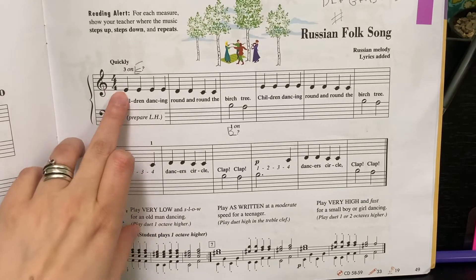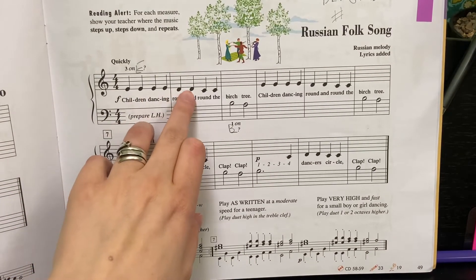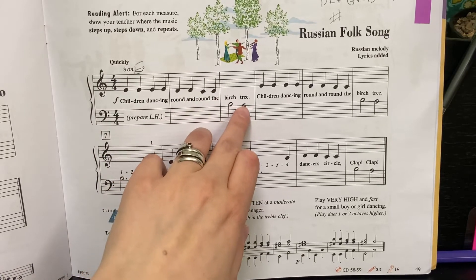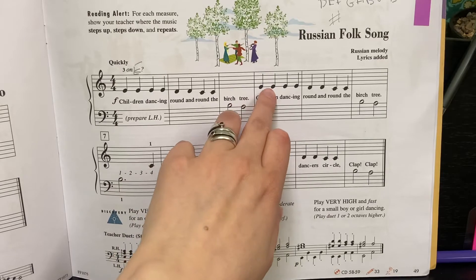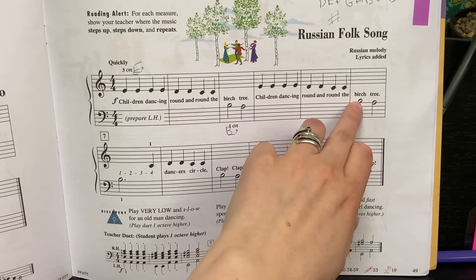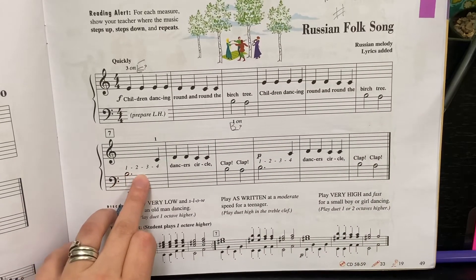Keep your eyes up as you play. E. D. D. C. C. B. Two. A for two. E. E. D. C. B for two. A for two. A hold for three.